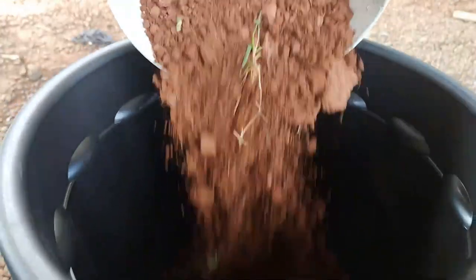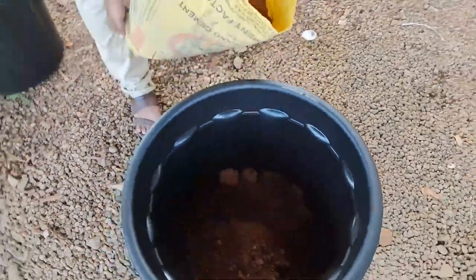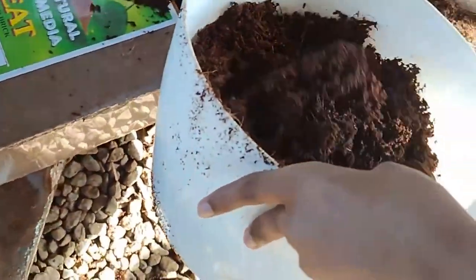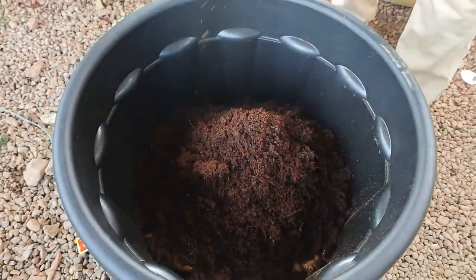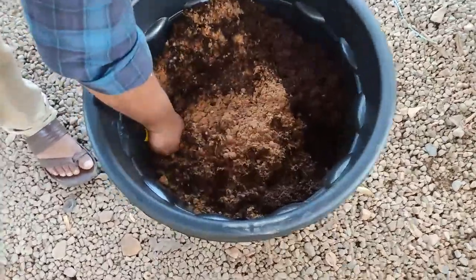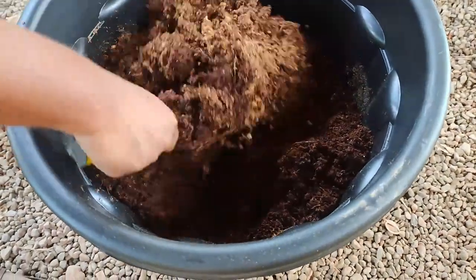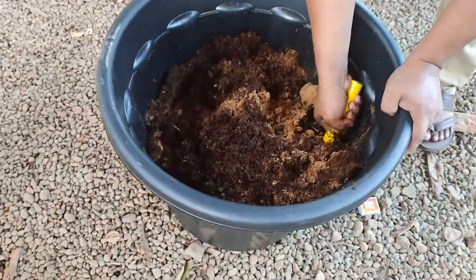Now let's make the potting mix. Take another pot or container to prepare the potting mix. I am using red soil, wood powder, and cocopeat in a proportion of 1:1:1. Mix it well. Adding wood powder and cocopeat into the soil will help the plant by loosening the soil for better root penetration, keeping moisture in the soil, and reducing the weight of the container so it can easily be moved from one place to another.